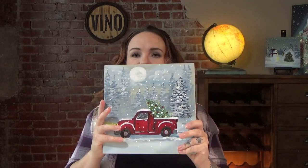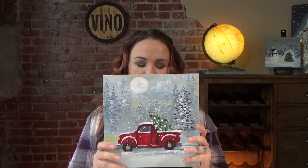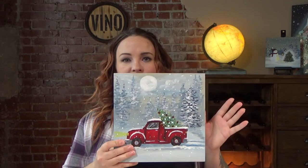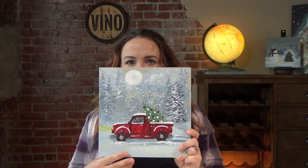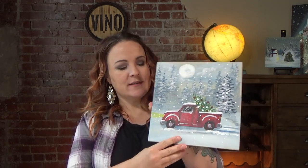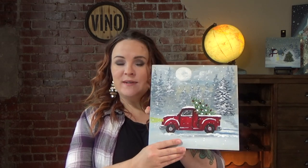Hey guys, it's Jenny with GoBox and Vinego Artist Bar and Studio. Today we are painting a holiday theme painting, the Red Truck. Very classic, super popular in the studio last year. People wanted this painting every single day of the month because every single class sold out, and I can see why — it's actually really adorable. I like the little pop of red there against that bluish gray background and the little Christmas tree on there makes it all come together nicely. And so that's what I'm going to teach you today.